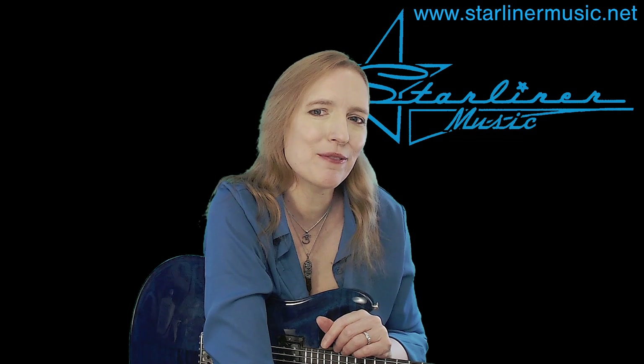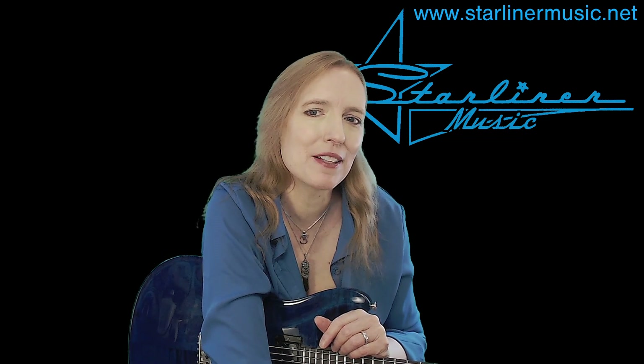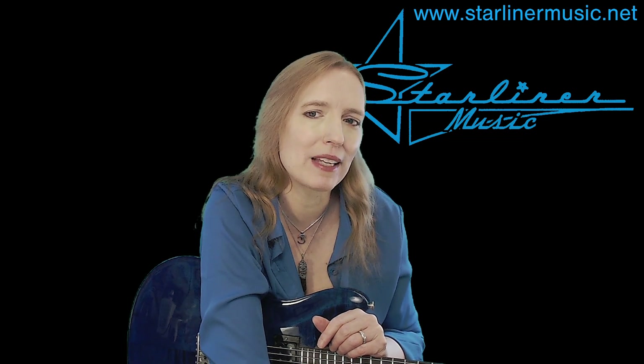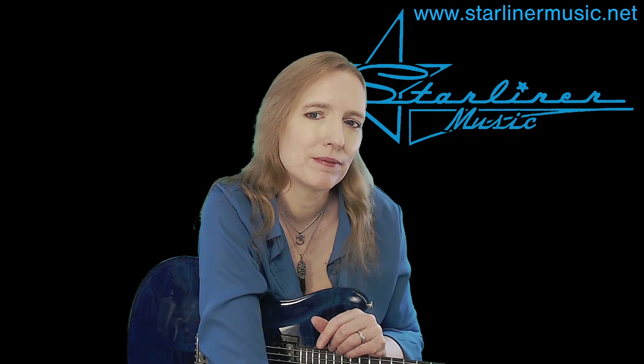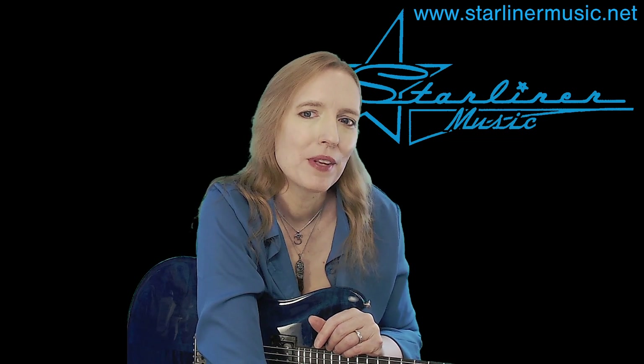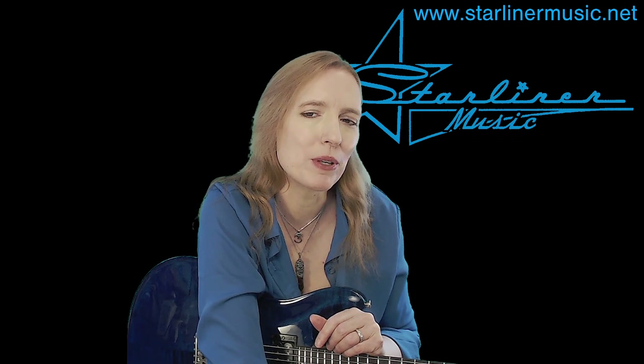Hi, I'm Kimberly Allison from Starliner Music. Welcome to my channel. Today I'm going to continue with my series entitled Blue Solos with Comping. In this series, we go back and forth from a lead guitar part to a rhythm guitar accompaniment pattern. First, I will play Blue Solo with Comping in the key of G number two, and then I'll break it down for you. Here we go. I hope you enjoy it.